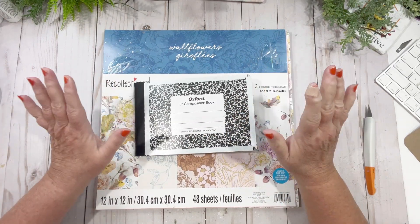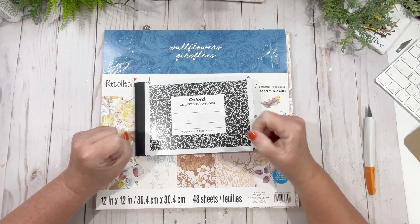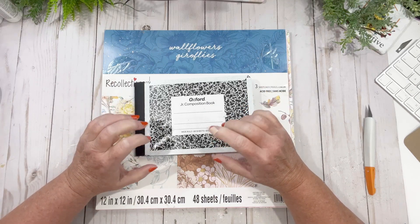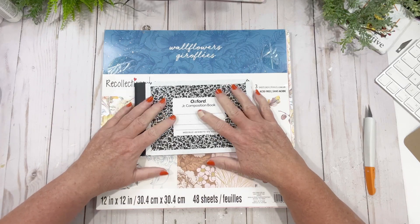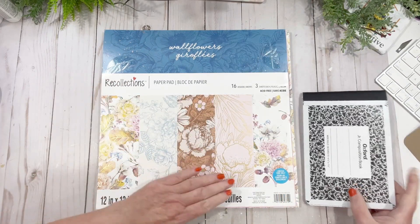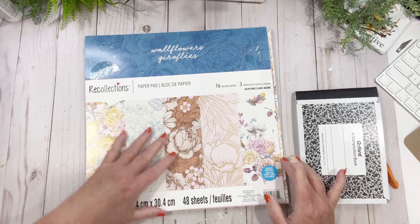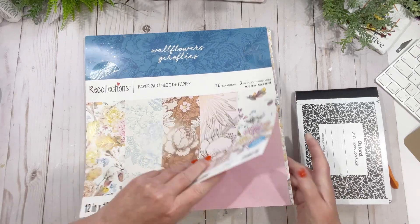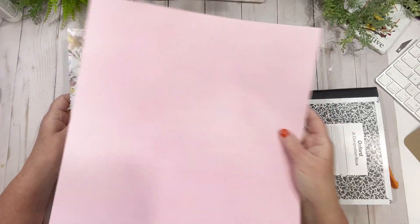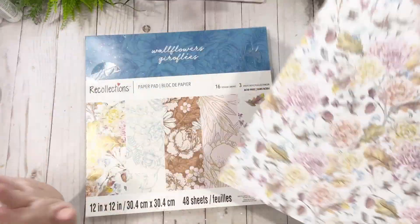Hi friends, welcome back to my channel. Today we are going to do what I'm going to call a journal slash quotes that I love. This is for me. As you all know, I'm a flower person, so I picked this palette called Wildflowers from Recollections. I chose two pages because I think I could get both out of here — one for the inside, one for front and back.